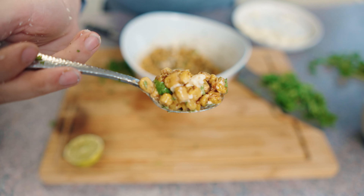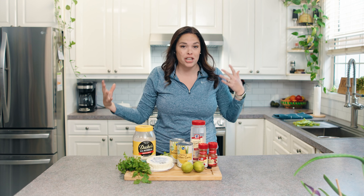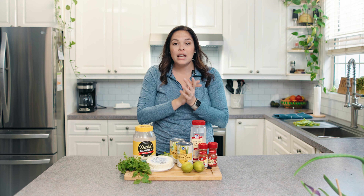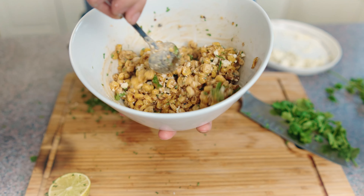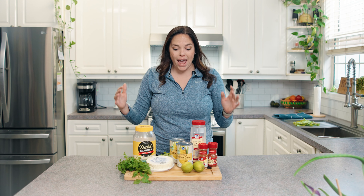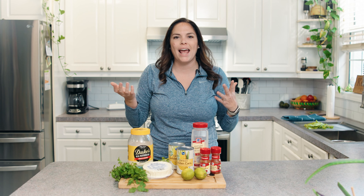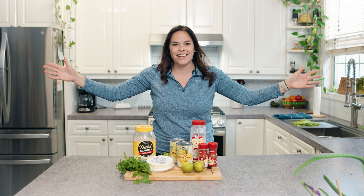Tonight I'm making tacos and I really want some Mexican street corn. Fun fact: if you go to Mexico, it's not called Mexican street corn — it's actually called esquites. That just means delicious corn. This is my easy weeknight esquites. Sometimes I do the whole corn on the cob on the grill, but corn is really expensive right now and it's cold, so this is so much easier for a weeknight meal. If you're looking for an easy peasy Mexican street corn esquites recipe, here it is.